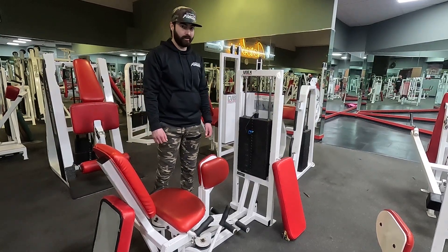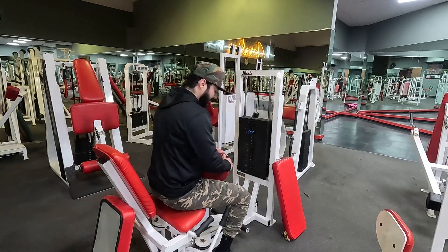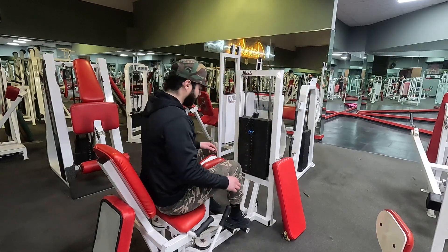Cybex hip adduction. First thing you want to do, hop right over just like so. Once you're set, put your feet on top of these pedals.